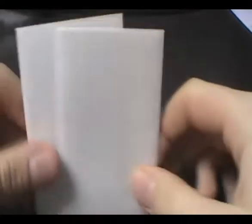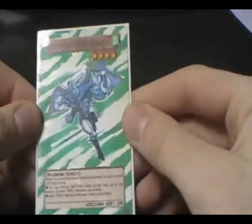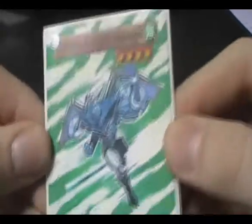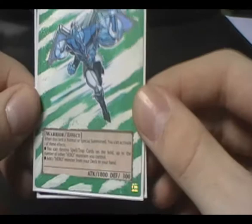Got another couple of extended art cards today. These two are both different, so I'll just get right into it. The first one is E-Hero Stratos, the main card in the hero deck. Heroes just topped the world championship, so they're doing pretty good.